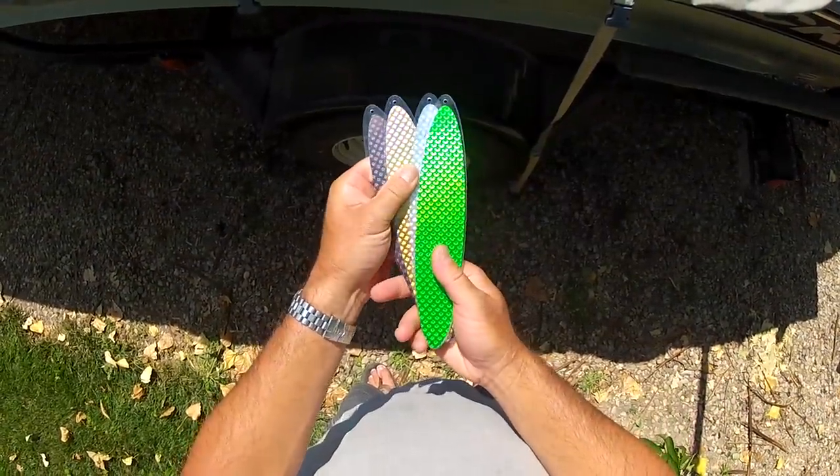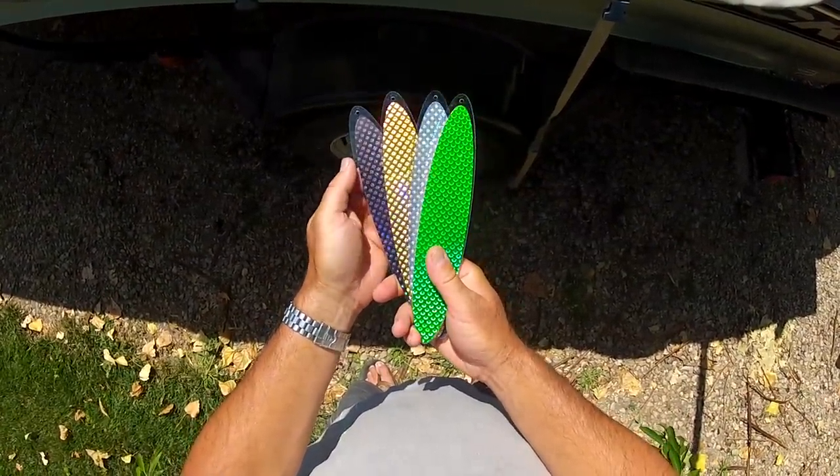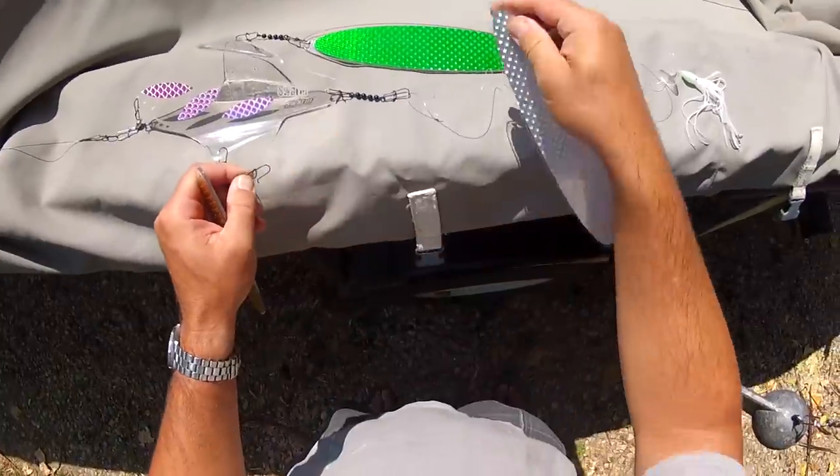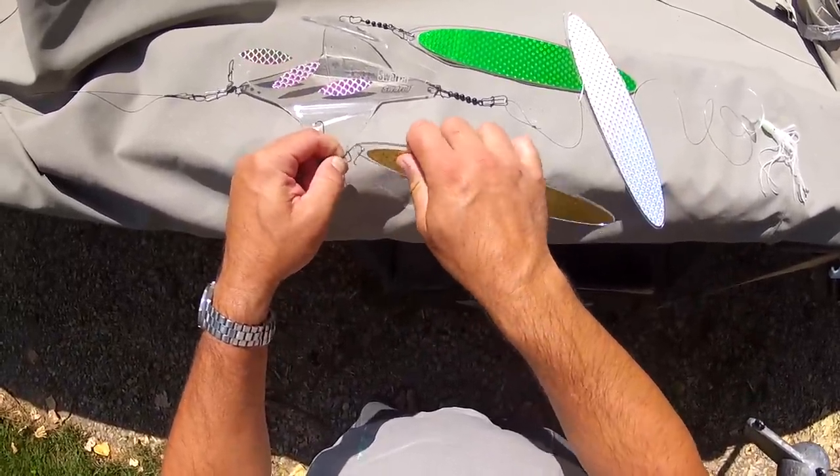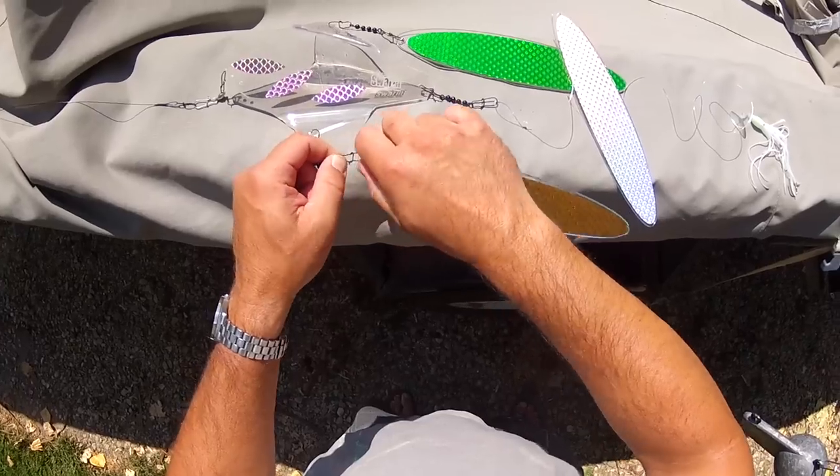Swarm's switchblade design makes it more versatile than any other inline flasher. If you want to switch color combinations while you're fishing, you don't have to tie on a new flasher — you just snap on a new blade.